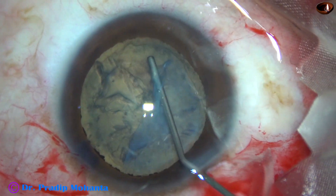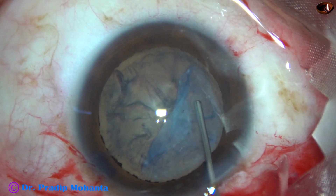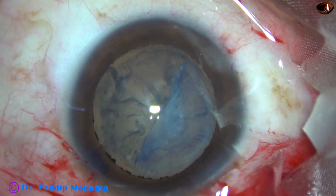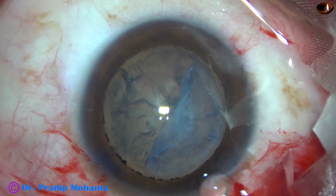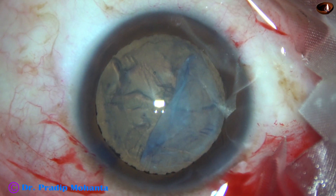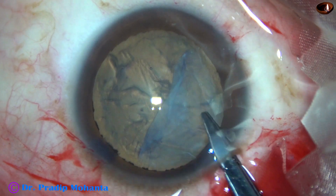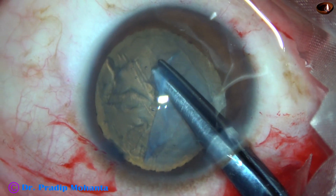Injecting, injecting — I find an opening here. So I take the Vannas scissor, pass one blade of the Vannas scissor through this opening, and cut this tissue.